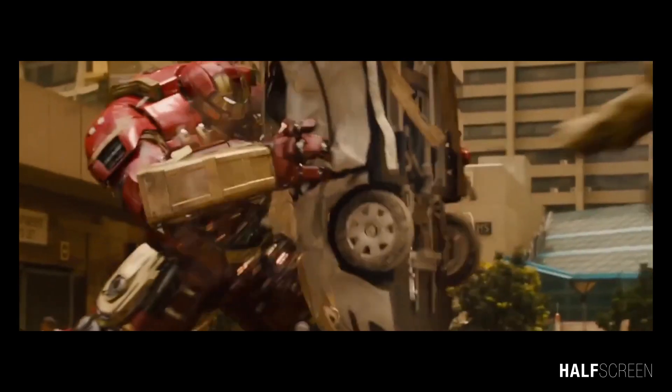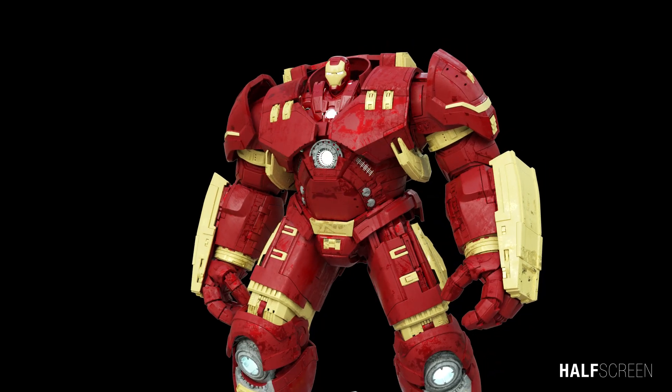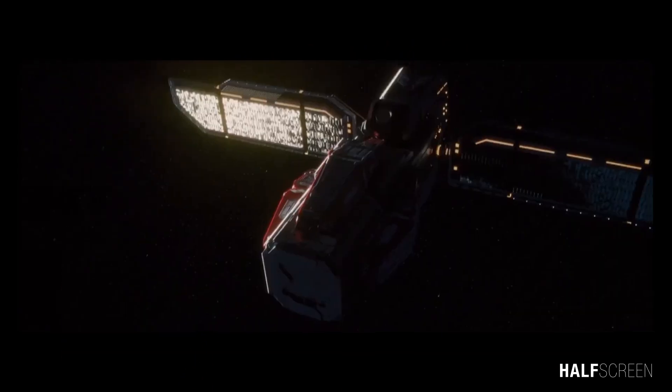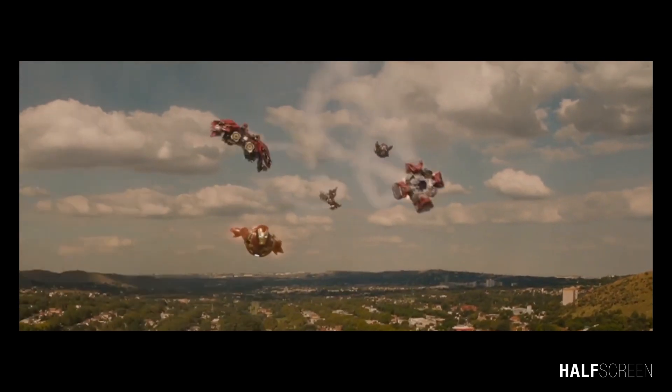The Mark 44 armor, better known as the Hulkbuster, was Tony Stark's 44th Iron Man suit, made with the help of Bruce Banner. Created solely for the purpose of restraining the Hulk, it is a modular suit that Tony uses while in another Iron Man armor. It is launched from an orbital tracking platform known as Veronica, and was used by Stark to fight the Hulk during the Duel of Johannesburg.